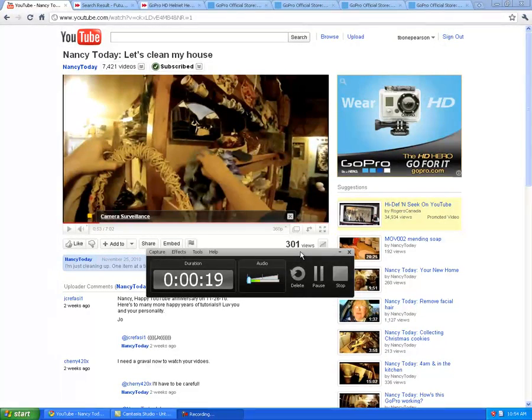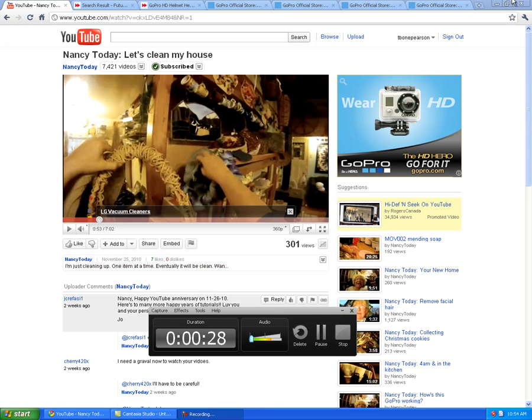Hi guys, it's Travis Gordon here and I just wanted to show you guys what I'm up to today. I'm looking into something really cool and I just wanted to share it with you. So I met a great lady named Nancy at the guitar store the other day, and this is one of her videos. We started talking and we realized we were both YouTube partners, and we shared our channels. She was telling me about this really cool camera that she had bought.